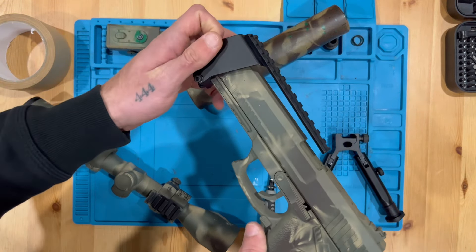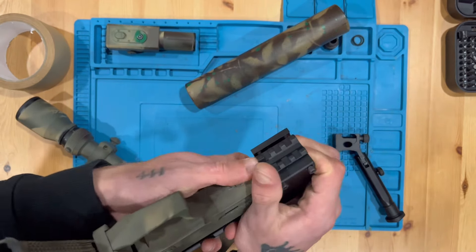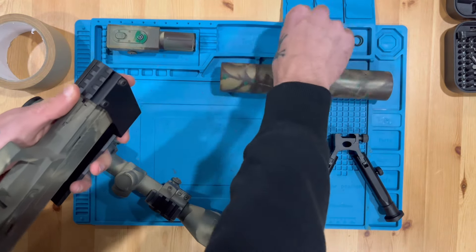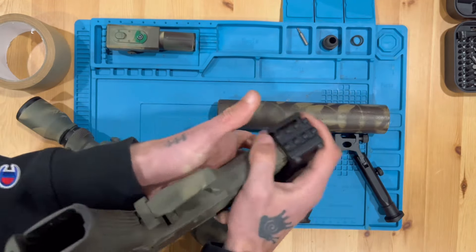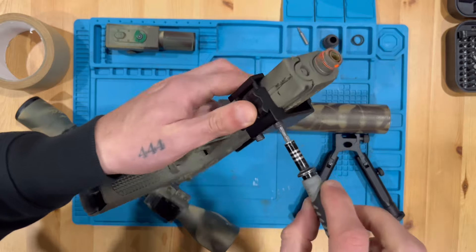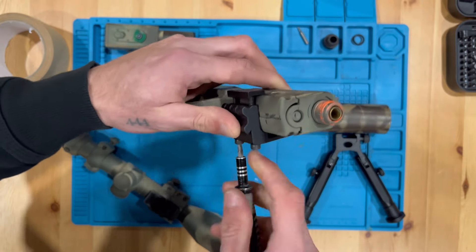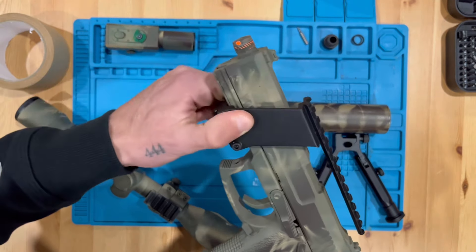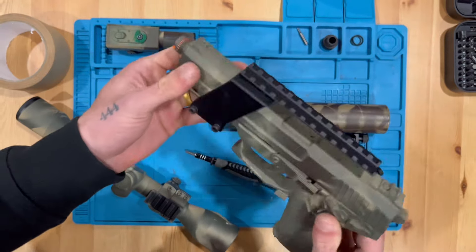Let's do it — slide this guy on and loosen these just a little bit. Take your time with this and don't be an absolute gorilla like myself. This attachment was pretty cheap, I want to say not more than about 20 bucks. Go ahead and tighten it — the screws are a little on the longer side. Be careful, the bottom rail of the SSX is a bit flimsy, it's plastic. Novritsch sells a kit where you can drill a rail into the bottom, but that makes it longer and I prefer it like this.